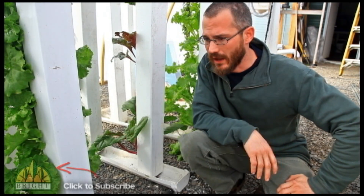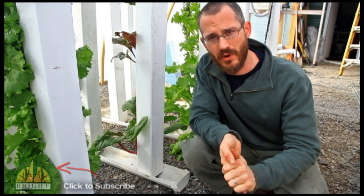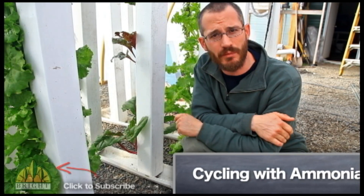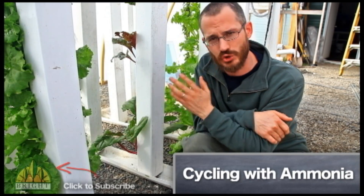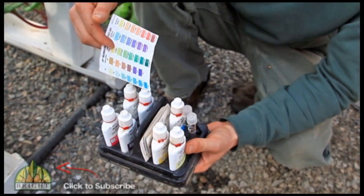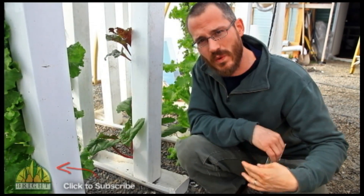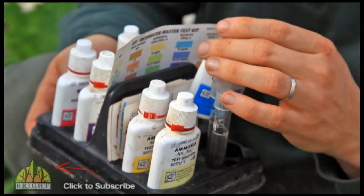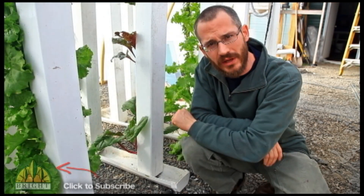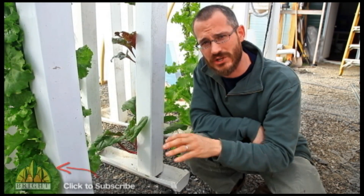There are several ways to do this. A lot of people will cycle their system with ammonia, which basically means they'll start putting in some drops of ammonia — just household cleaning ammonia that you can get at Walmart or the grocery store. They'll put drops in and use a test kit like this; we use an API test kit. It's got all of the different test tubes and test chemicals to test your water. They'll add ammonia drops until the water is one or two parts per million ammonia, with nothing showing up yet in regards to nitrites or nitrates.